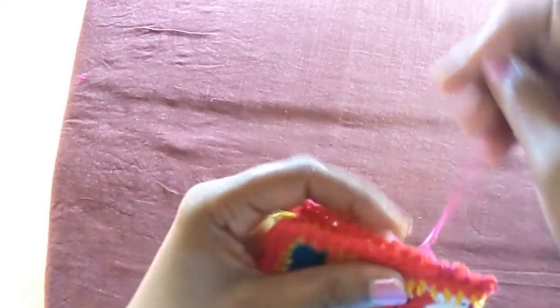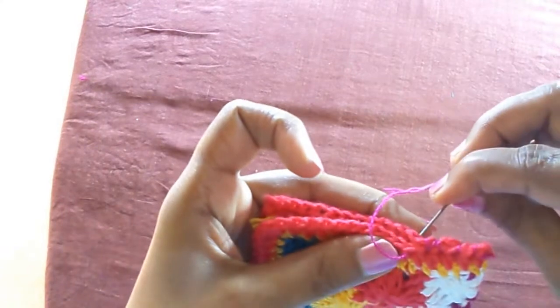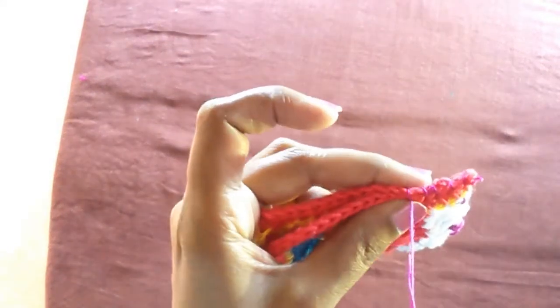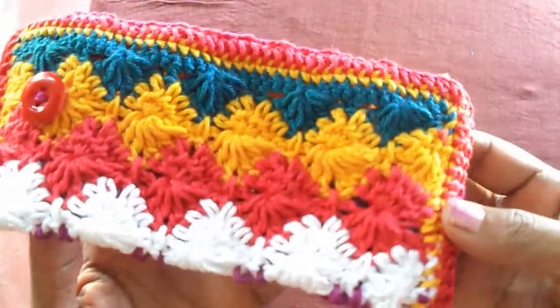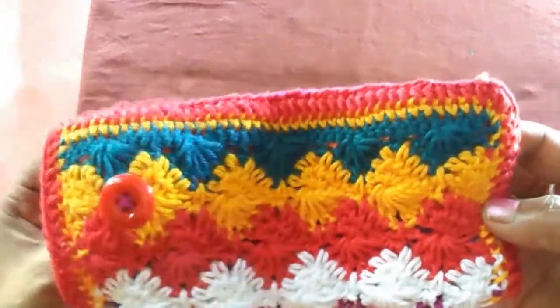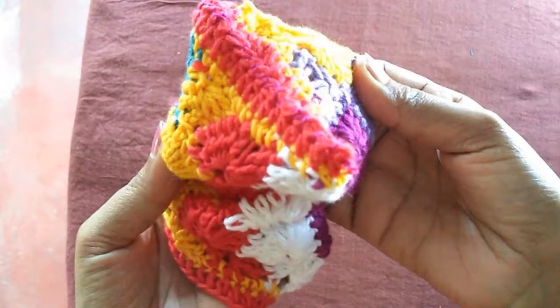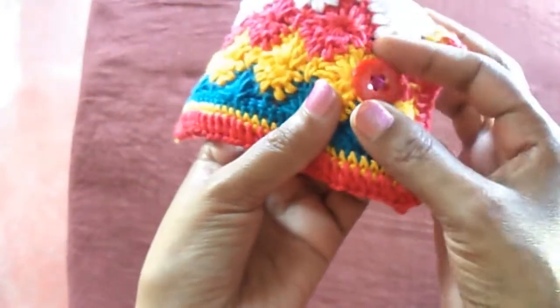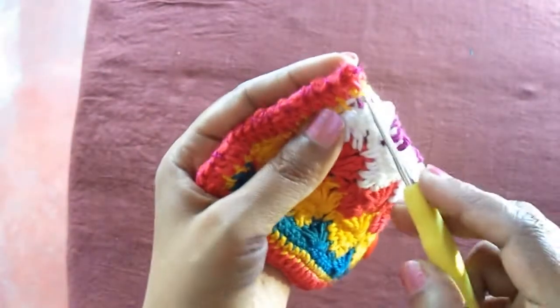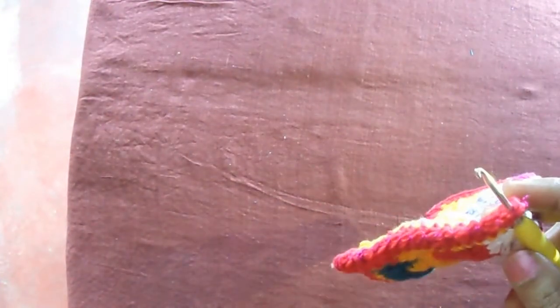Continue stitching it. Now I have stitched a button as well to the front side of the cover, so it is joined with needle and yarn. The button is attached and to make it look fine, I am going to make a row of frills with bi-color cotton yarn.